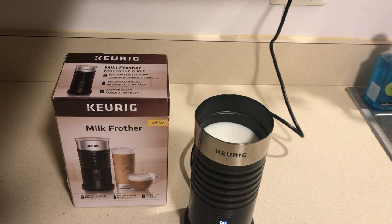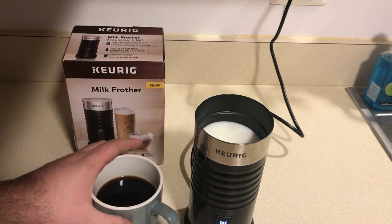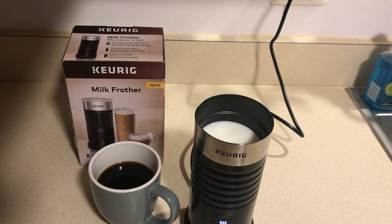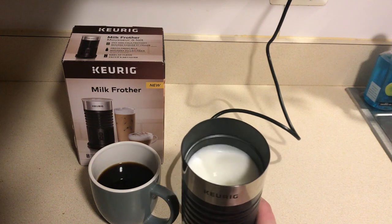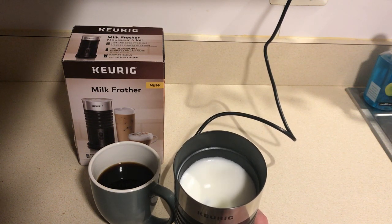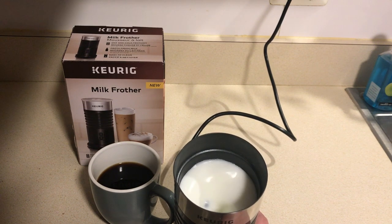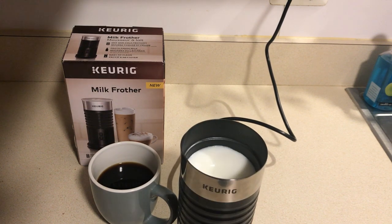In the meantime I have a cup of coffee here. You can kind of see it just getting fluffy. I don't want to tilt it too much. It will stop after the two minutes is over.